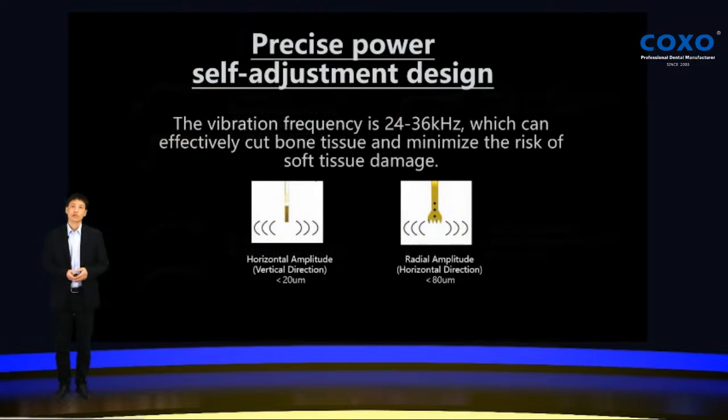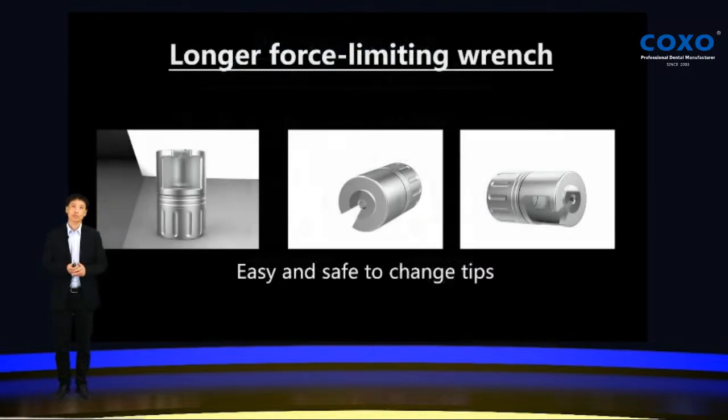COXO Explore features a preset power self-adjustment design. It can self-adjust the vibration frequency from 24 to 36 kHz, which can effectively cut bone tissue and minimize the risk of soft tissue damage. All of this is automatic and self-adjusting. It also features a longer force-limiting range, making it much easier to use and handle, and more safe to change the tips.